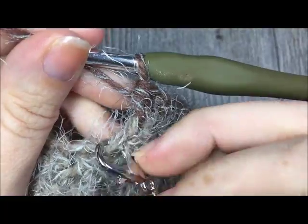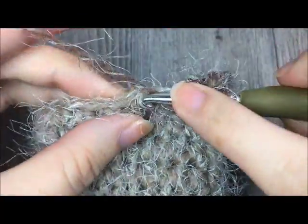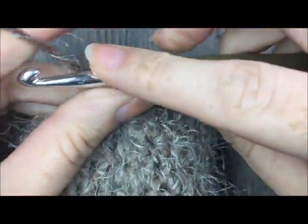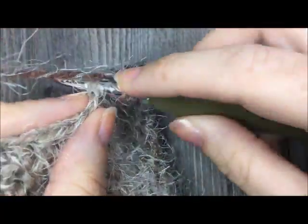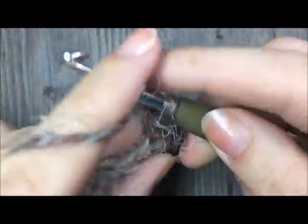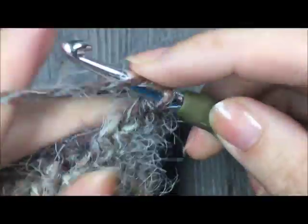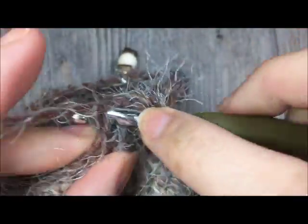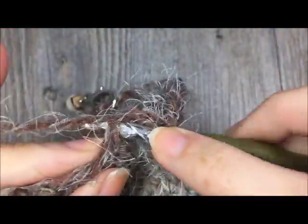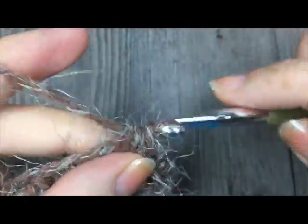For round 19, half double crochet two together over the next two stitches. Remember to mark your stitch, then half double crochet in each of the next nine stitches. After nine half double crochet stitches, half double crochet two together over the next two stitches, then half double crochet in each of the next two stitches, and then half double crochet in the remaining eight stitches.